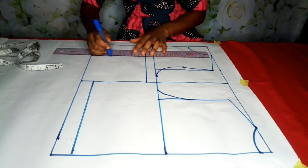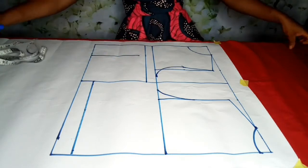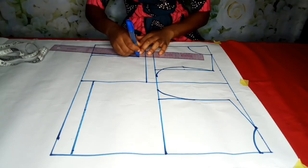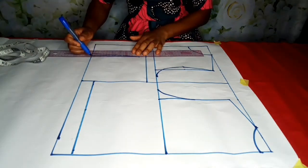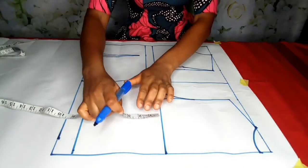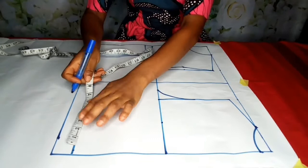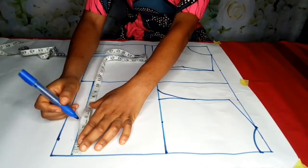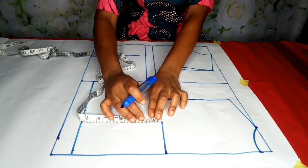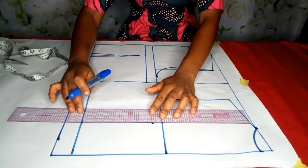I'll place the dart point at 3.75 and take a half inch from both sides. Then I'm still going to note my bust point at 3.75 and also note it here at 3.75. I'll come down — you can start on this line or come down by one inch; I'm going to come down by one inch. The line connects at 3.75, then take a half inch from both sides.